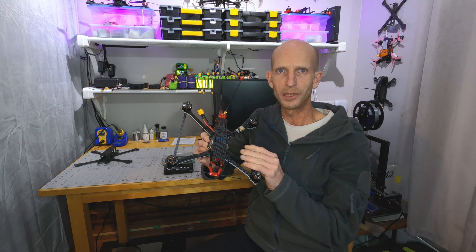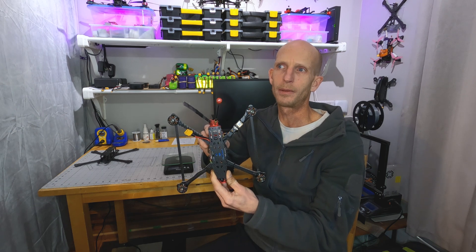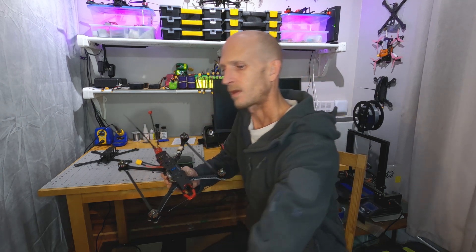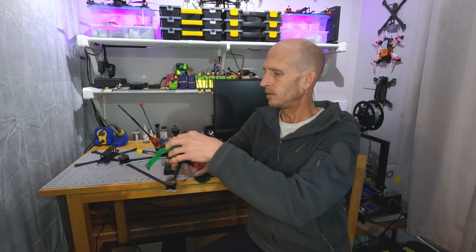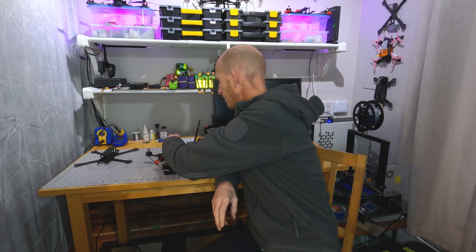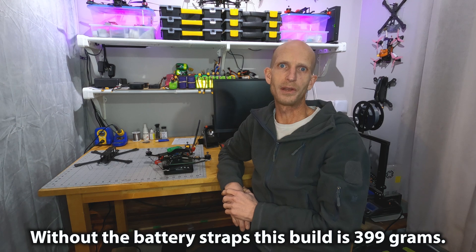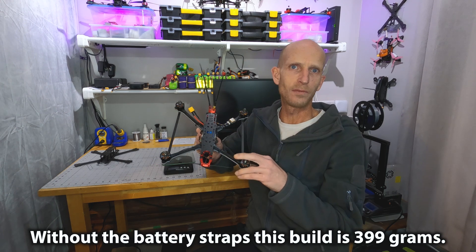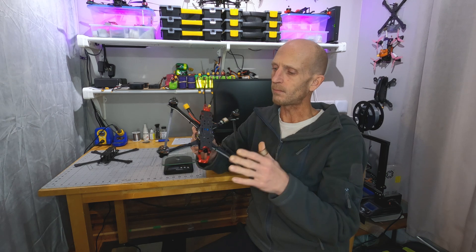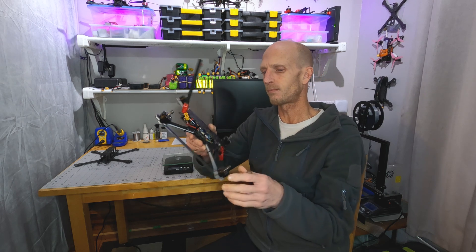That covers all the changes and differences for the frame. Now for the overall build, the original one used for that 37 minute flight video was 452 grams with battery straps and no props. This new build with the lighter frame comes in at 407 grams — that's 45 grams lighter than the previous version. Of that 45 gram difference, 10 grams is because of the frame, and the other 35 grams in weight savings is because of differences I've made in the build.